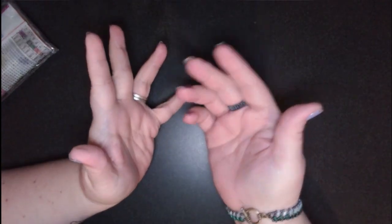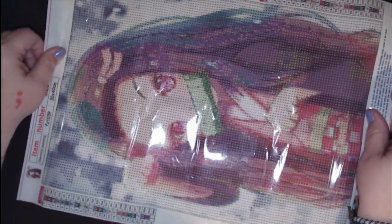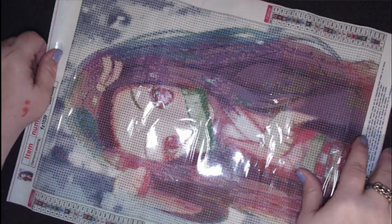Alright, this one. If y'all do not know already, I love anime. My daughters love it, my kids love it, we all love it — husband does not understand it. This is my favorite character from an anime called Demon Slayer. She's just gorgeous. This is Nezuko from the show. She has 24 colors. DMC codes. The drill fill is very, very nice.